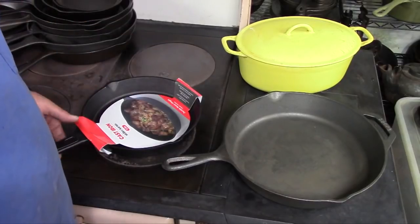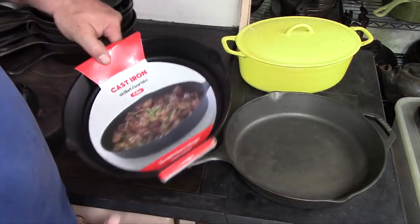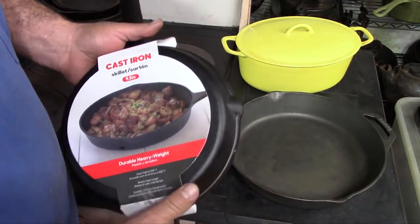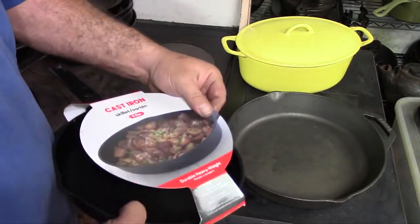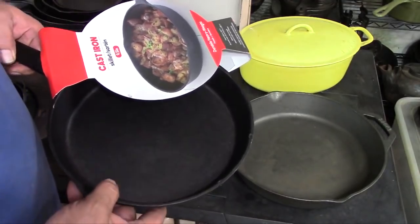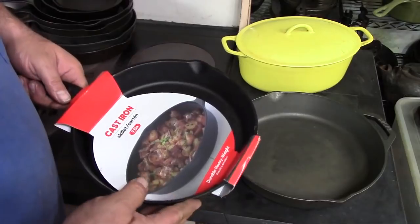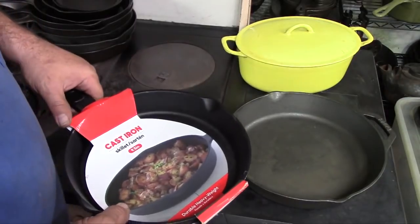If you've never used cast iron before and you decide you want to go out and buy a cast iron pan, you might be tempted to go to the dollar store and get the very cheapest pan you can find. I paid about nine dollars for this at a dollar store. It's made in China — nothing necessarily wrong with that — but it's not a very good pan. It has a very coarse sandpapery surface and it's not good quality. These are great for camping because they're cheap, but I wouldn't recommend it for a beginner because that rough sandpapery surface can give you problems if you don't know what you're doing yet.